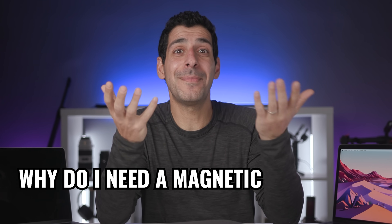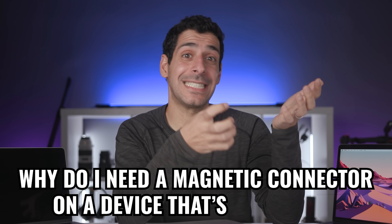How is that even possible? It's thinner than my M1 MacBook Air. But why do I need a magnetic connector on a device that's stationary? I'm actually excited to see how it compares to the new M1 laptops, and I can't wait to show you the results.